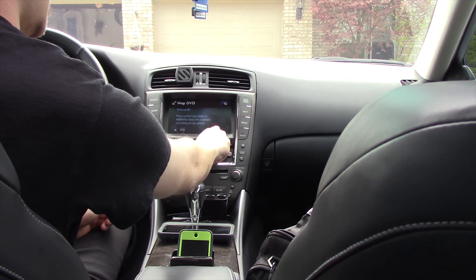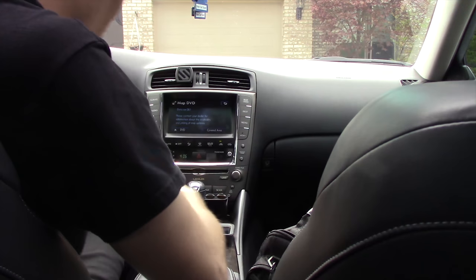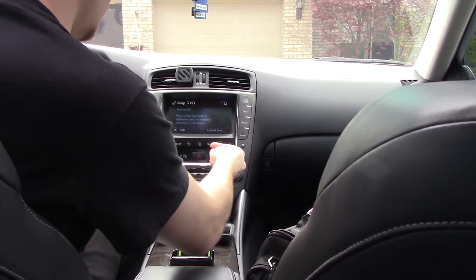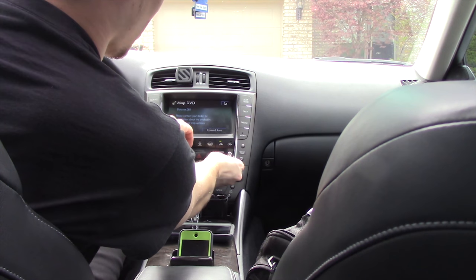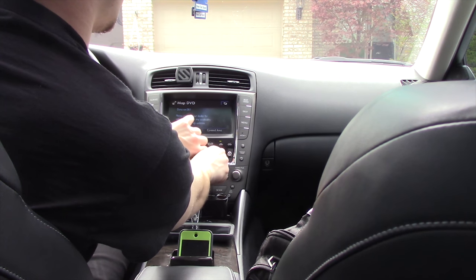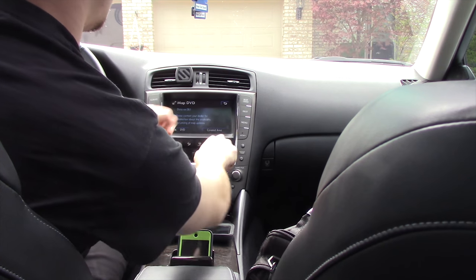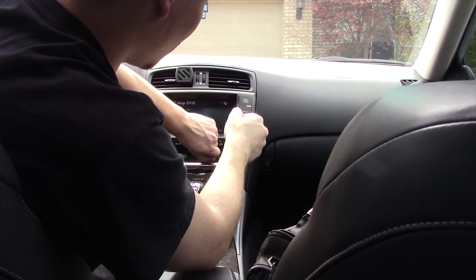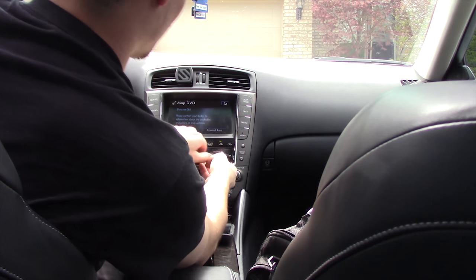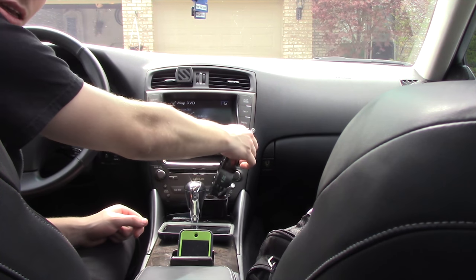That one didn't work, so I've got to try a different one — actually probably two of them — because it's been in here a while. I think it has a factory disc in it. I will leave a link in the description where to get another disc. This thing's tight — come on — there it comes! Alright, it came out right here, hopefully you can see that.